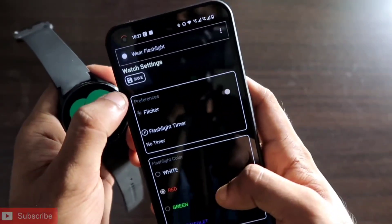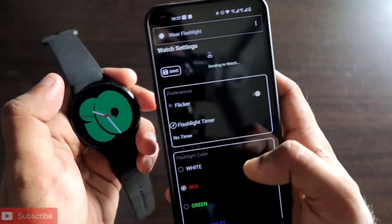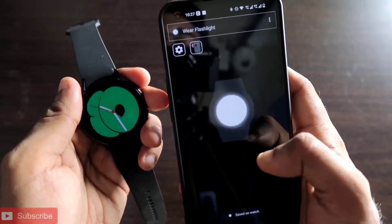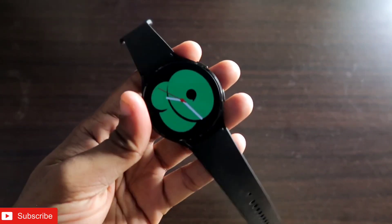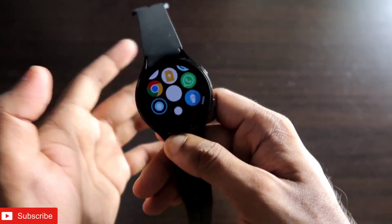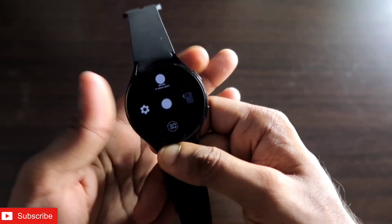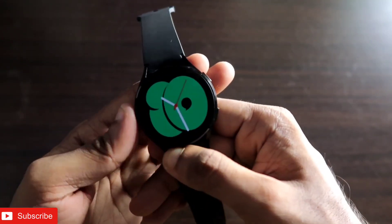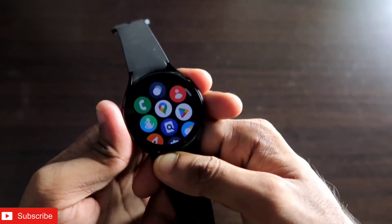One of the best apps to have on your Samsung Galaxy Watch 4 if you're looking for a flashlight app — I definitely recommend installing it on both the watch and your phone. That's it, guys. I hope you liked this video. If you did, don't forget to like and subscribe to my channel and hit that bell notification. Thank you guys, have a great day!